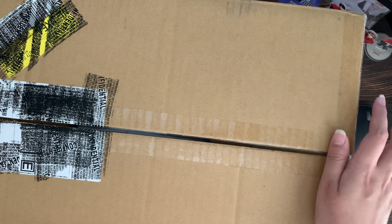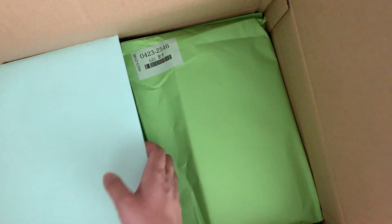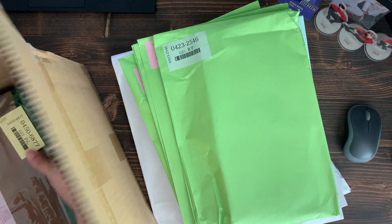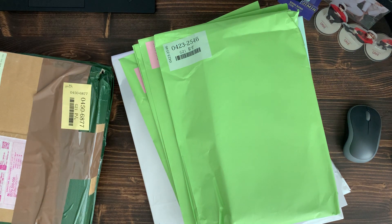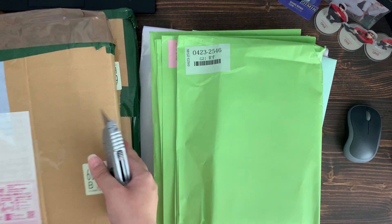Hey guys! I am back with a Baiyihao haul. It came in yesterday and I wasn't expecting this — well, I was expecting it because I had to consolidate, but I didn't think I would be uploading this much. I have a few items in here that I want to open. There's only a few compared to my Niokyo haul; this one is smaller, about 15 items.